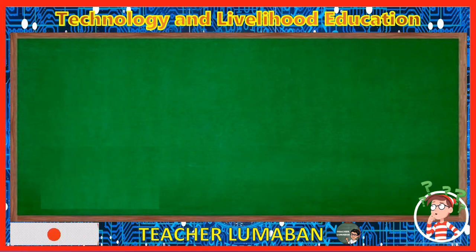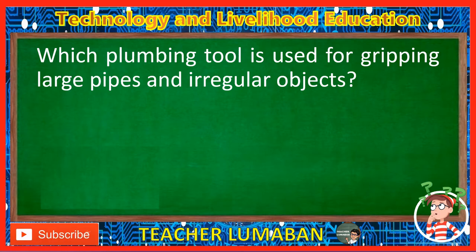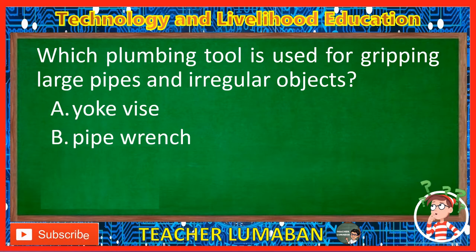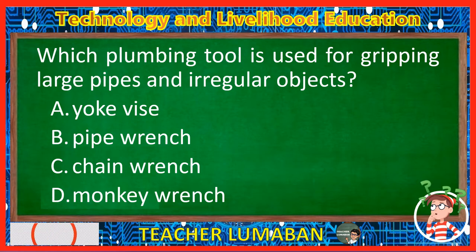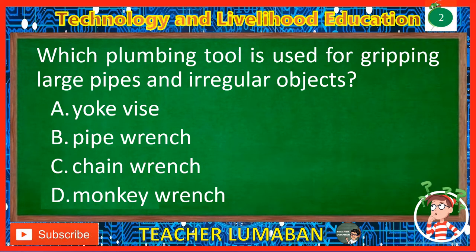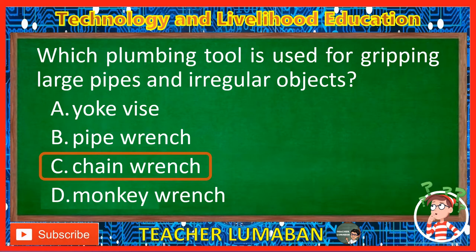Which plumbing tool is used for gripping large pipes and irregular objects? Letter A: Yoke vise. Letter B: Pipe wrench. Letter C: Chain wrench. Letter D: Monkey wrench. The correct answer is Letter C, Chain wrench. A chain wrench is a plumbing tool that is used for gripping large pipes and irregular objects.